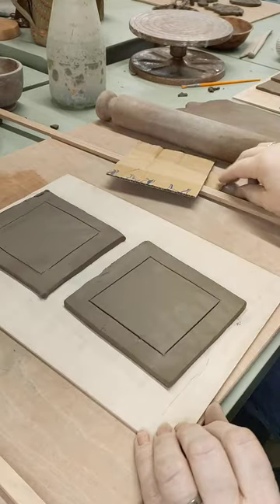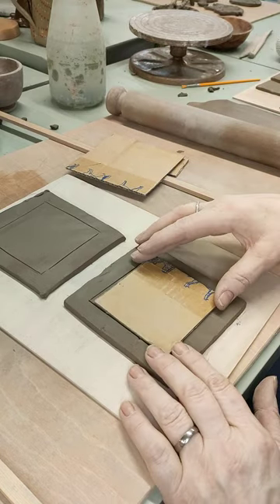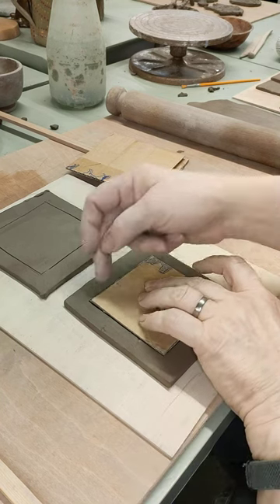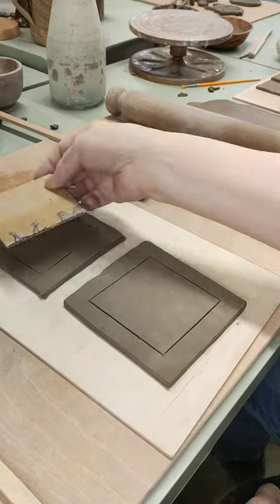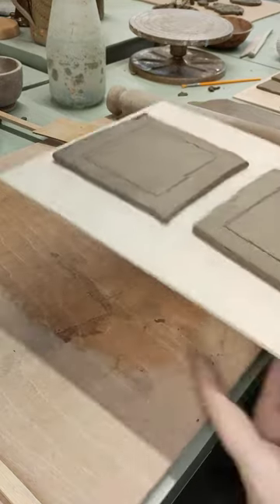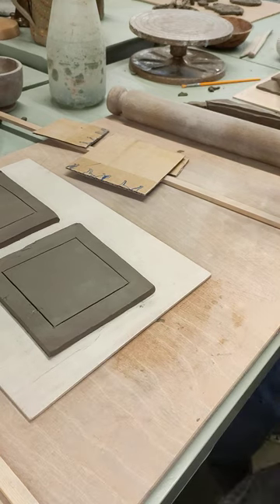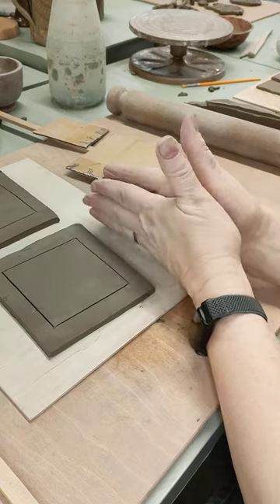So you cut them out like that, then you get the smaller square, put it in the middle, trying to make sure it's as even as possible all the way around. Then using your knife just mark — I haven't cut through, I've just scored all the way around to mark where the square is on both sides. That's the first stage. Then I've taken the hairdryer to these and dried them off a bit because I want them to be firm enough that they'll stand up and not flop around.